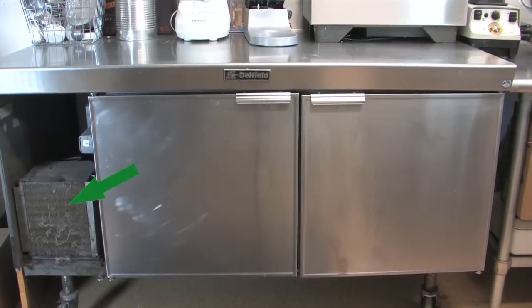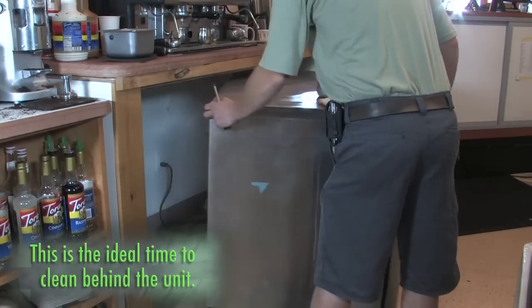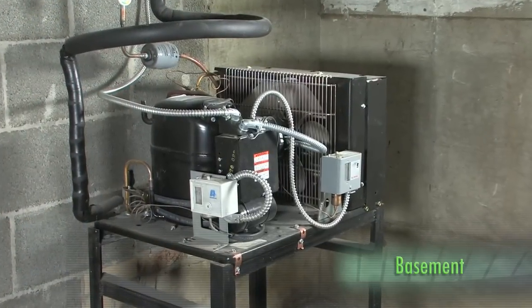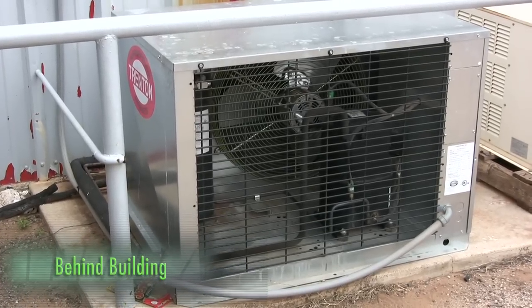This will usually be located on the bottom, top, or in the rear of your cooler or freezer. If your unit is a split system, it may be located away from your unit, maybe even outside.